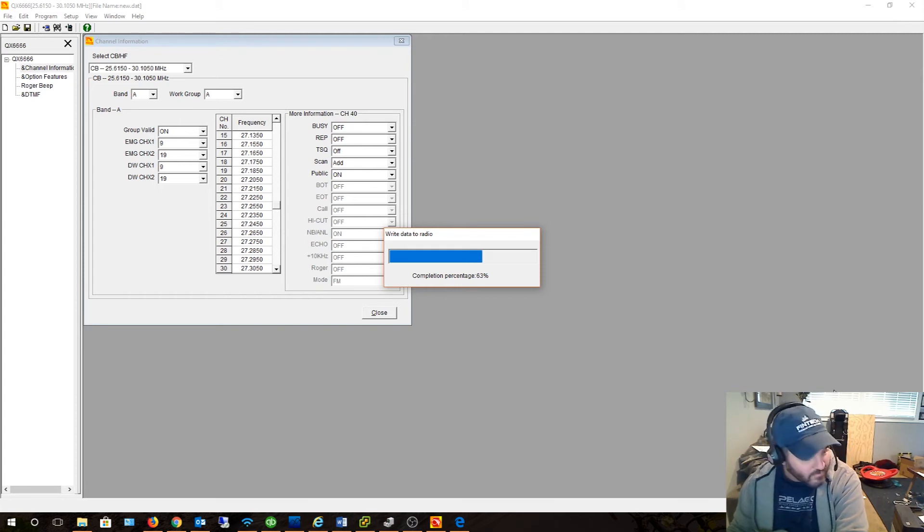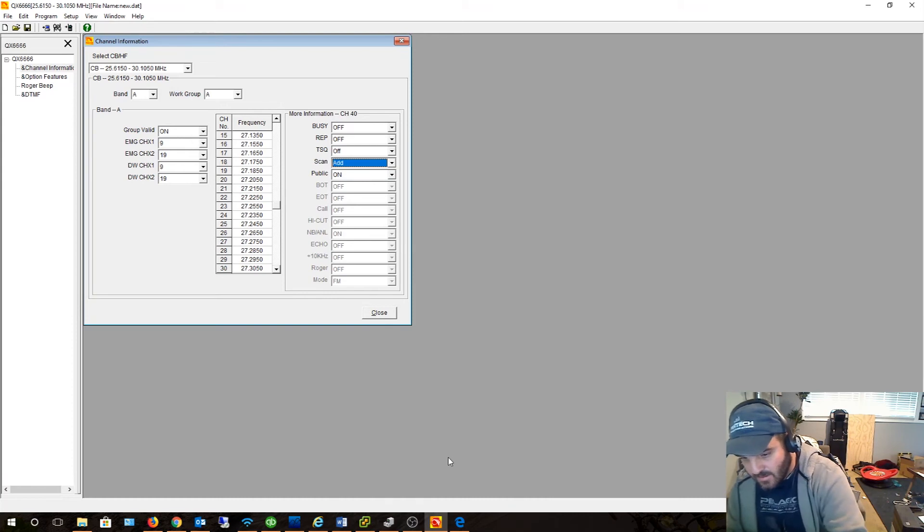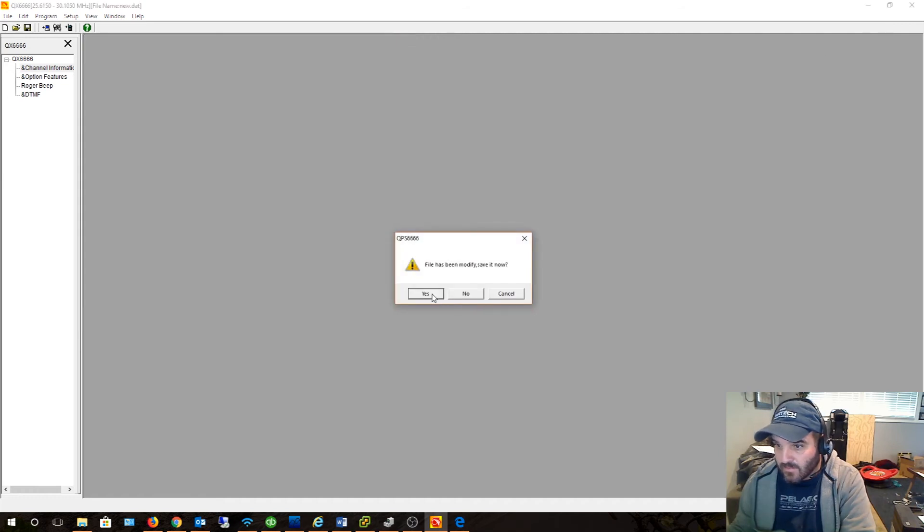Got a phone call — all right, tired, long day troubleshooting IT problems all day long. So I'm going to get out of this software here. It still says PC Send on the radio. Let's see what happens here — I'm going to close this out.